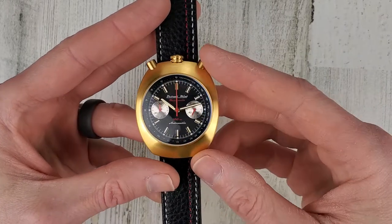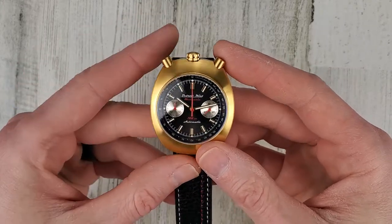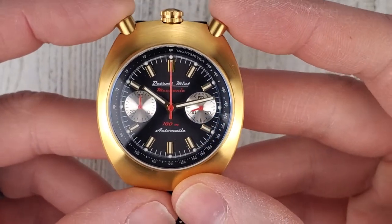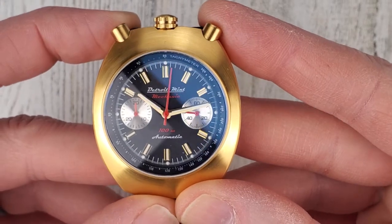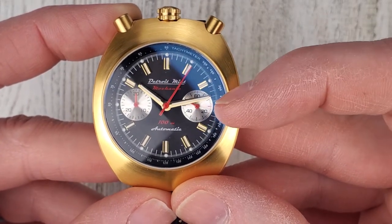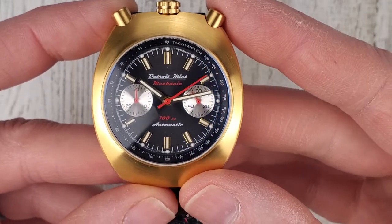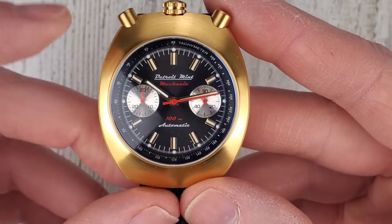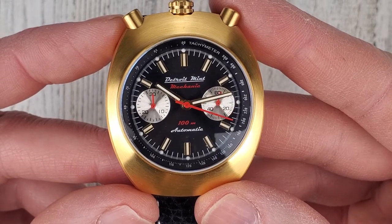It does have a sapphire crystal with AR coating applied to the underside. Let's get the chronograph running — you push this top left pusher and the chronograph seconds hand activates. The right sub-dial is your running seconds, always running as long as the mainspring has energy. The left sub-dial is your 30-minute counter for the chronograph.